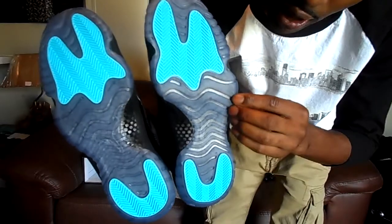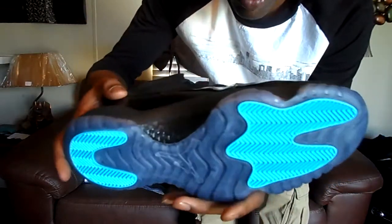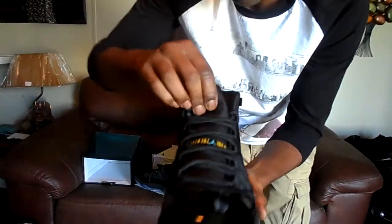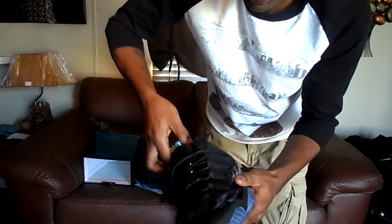Icy blue sole — it's kind of a dark blue, it's not clear. Carbon fiber piece — real deal. And the Gamma Blue plastic shoe tree.